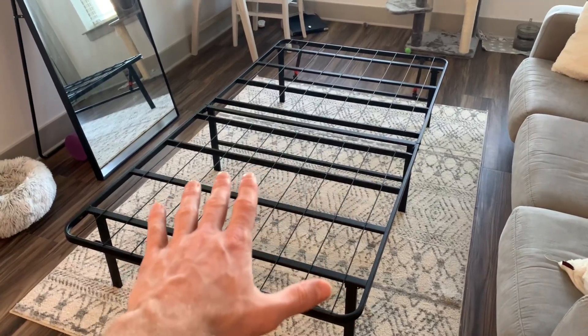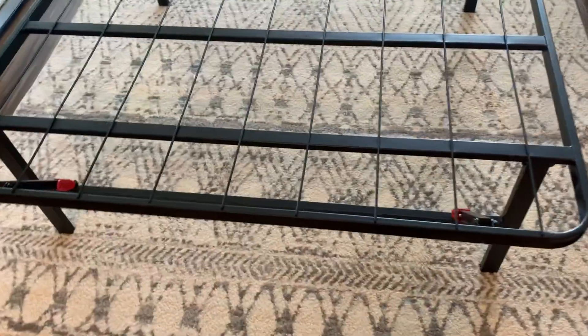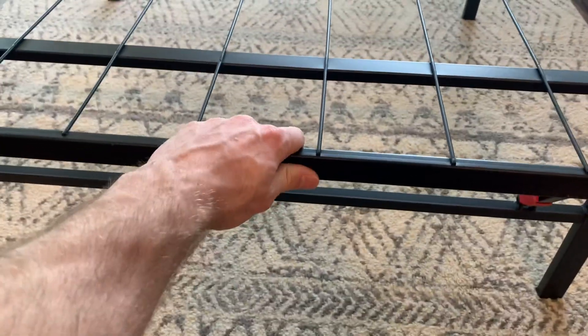One of my favorite things about this bed frame is that you no longer need a box spring — simply put the mattress on top and it's ready to be used. Taking a closer look at the actual frame and materials, it's built with very heavy-duty steel.